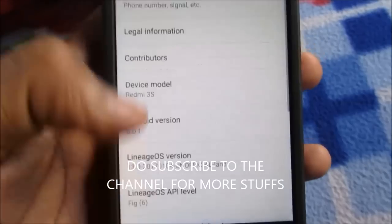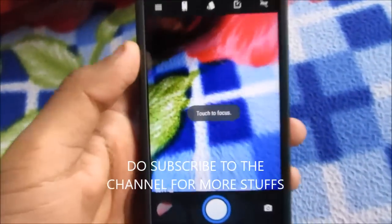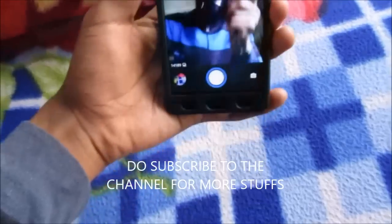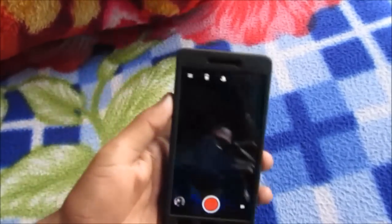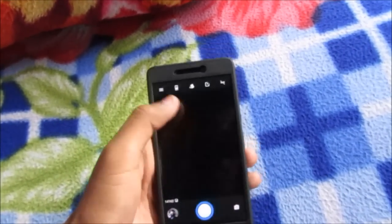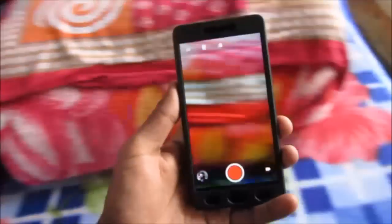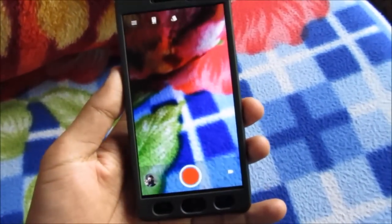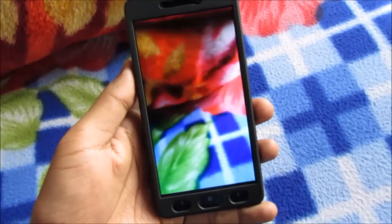Let me show you the camera is working. The camera seems to be working perfectly fine — snaps photos quite quickly. The front camera is also working perfectly fine, no issues. Let me switch to video recording mode. The video recording from the front camera appears a bit dark, but from the back camera it seems to be working fine. Let me record a video — hello, this is testing from the Redmi 3S. The video recording is looking perfectly fine.